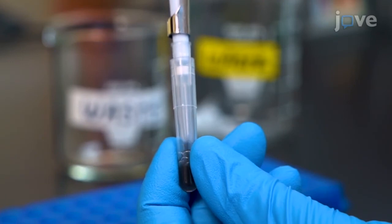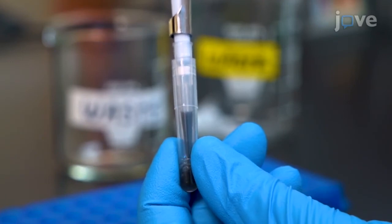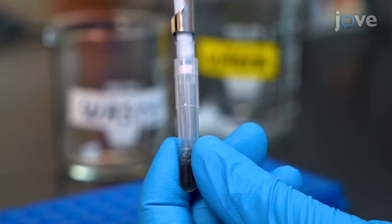Using a pipette, mix the lysate and the magnetic beads mixture for 10 to 20 seconds. Then let it stand for 10 minutes at room temperature.